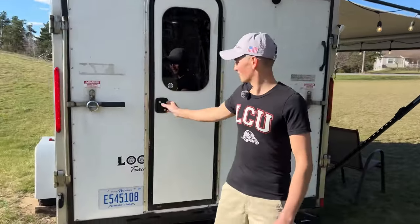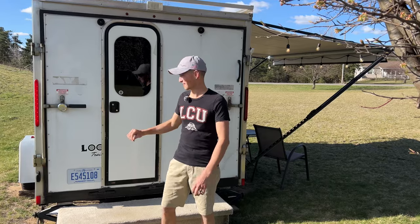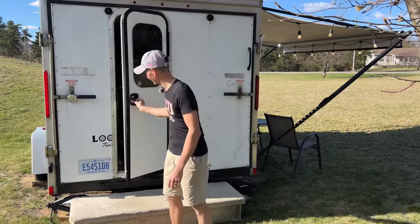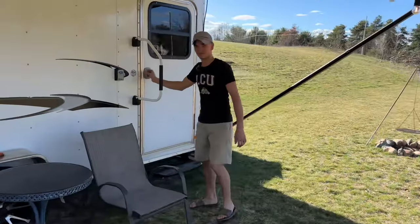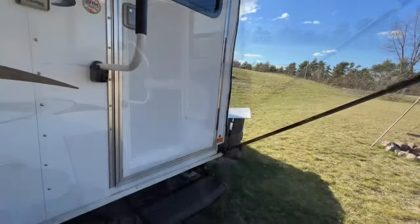The reason we put this door in the back is because the Murphy bed inside blocks off the other entrance door, so this back door was kind of an afterthought. It works though. There's a handle here for door access.